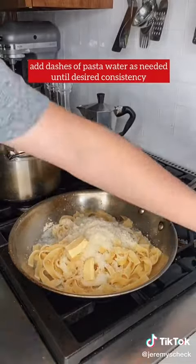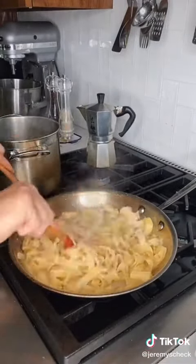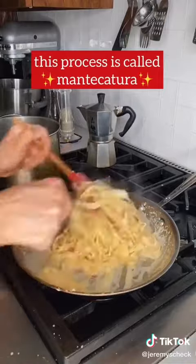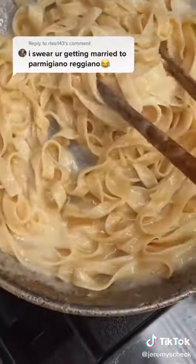Then you have to mix it for about two minutes — it's going to feel like a really long time, but that's what turns it into a cream sauce. At the restaurant where this was invented, it was actually someone's lifelong career just to do this mixing. He's called il mantecatore.